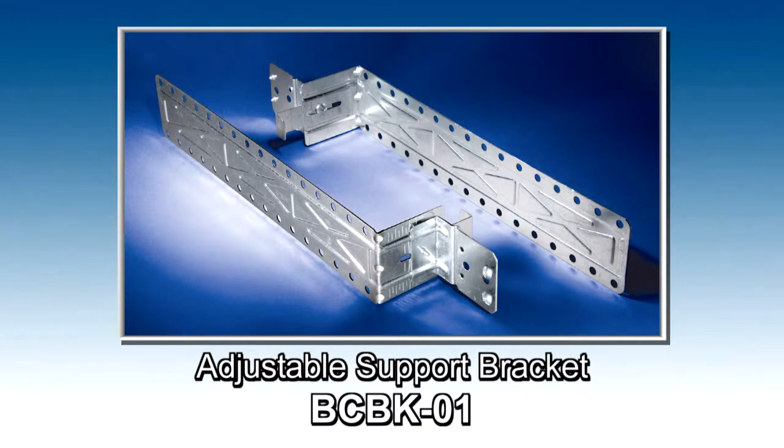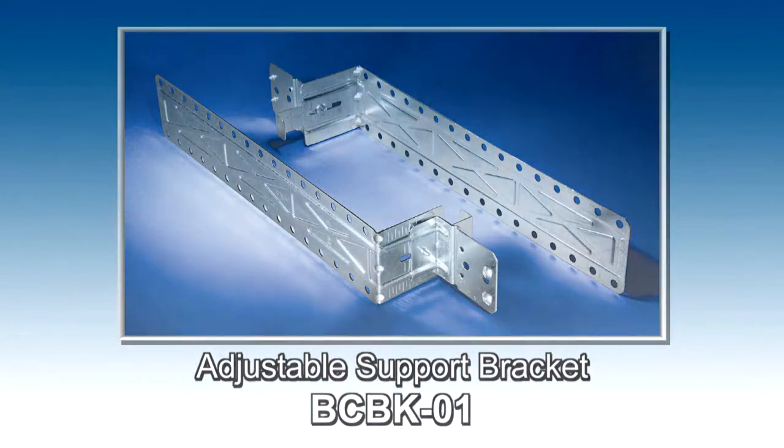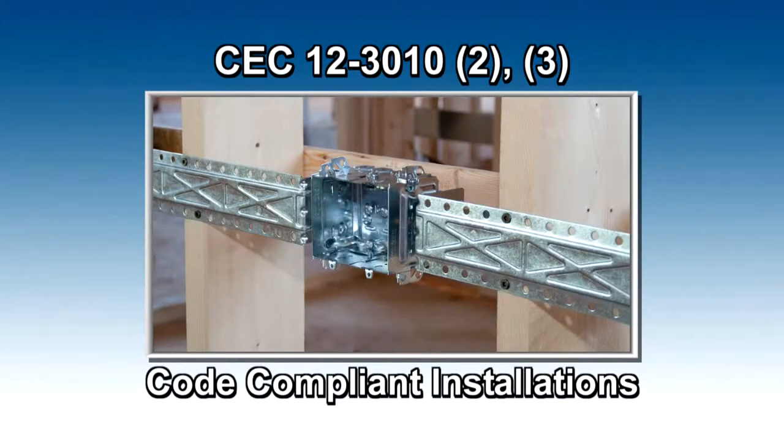Introducing the Iberville BCBK01 Support Bracket. The Canadian Electrical Code stipulates that ganged sectional boxes or boxes wider than 4 inches require additional support that must be rigidly secured to the structural units.